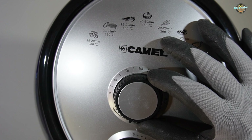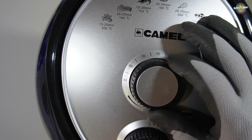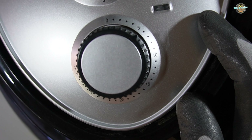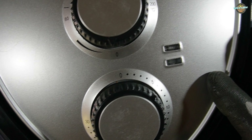Let's check out the features. It comes with adjustable temperature settings, which you can see here. And over here, we have the 30-minute timer. This air fryer operates at a power wattage of 1,800 watts, ideal for quick and efficient cooking.